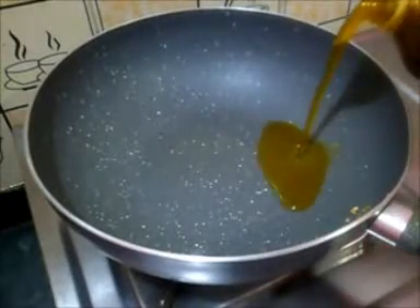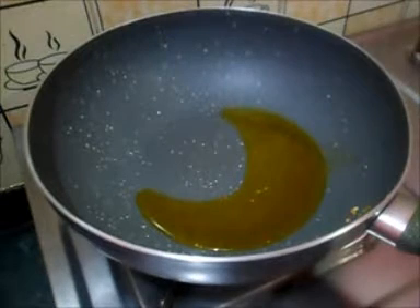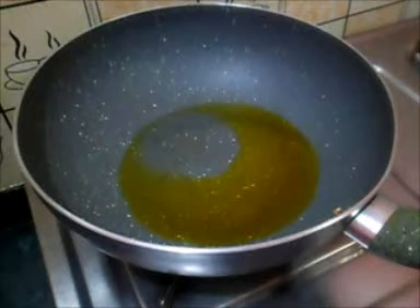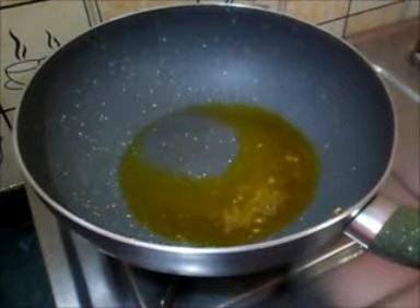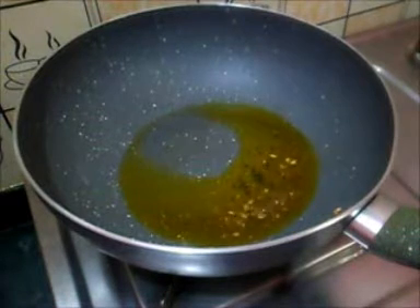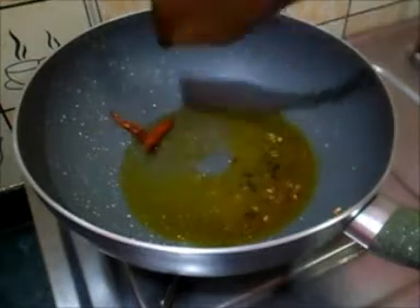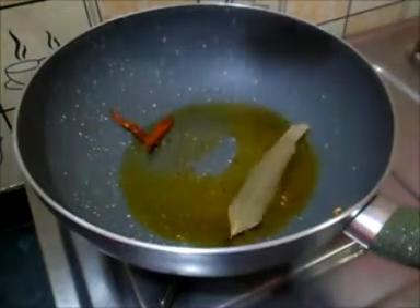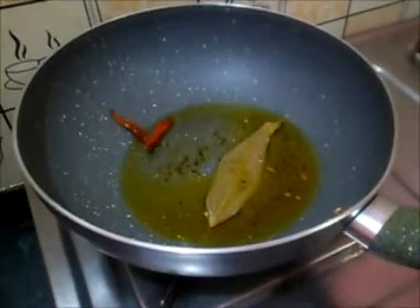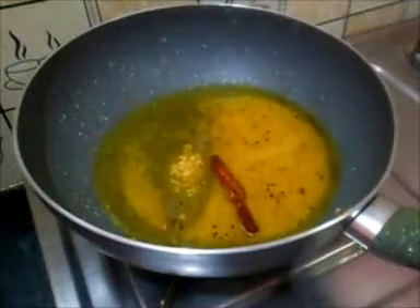First we add the tempering (phoron), then we add the dal and let it cook a little. Add a bay leaf, a little garlic, and three units of water so the dal cooks properly.